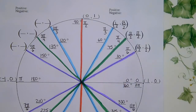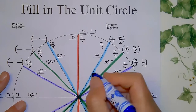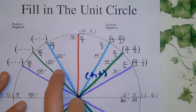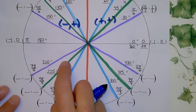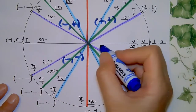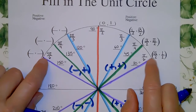A reminder about signs by quadrant: in quadrant one, all points are positive x, positive y. In quadrant two, x is negative and y is positive. In quadrant three, both are negative. In quadrant four, x is positive and y is negative. So when filling in coordinates, the magnitudes stay the same but the signs change.